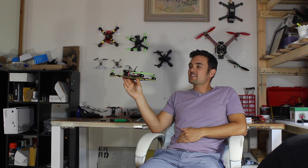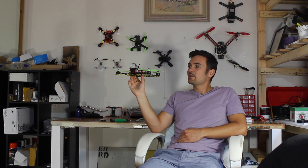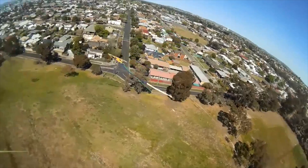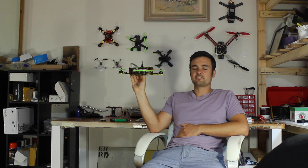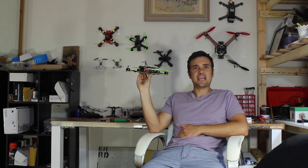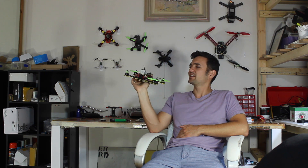The best advice I can give: yes, it's easy to start in self-levelling mode, but you want to switch over to acro as soon as you can. If you fly too long in self-stabilisation mode, it's going to be very difficult to switch off — like training wheels you're stuck with. I flew in horizon mode for about the first two weeks, felt like I was getting the hang of it and having fun, but when I tried to switch to acro mode it was like starting all over again — it was so hard.